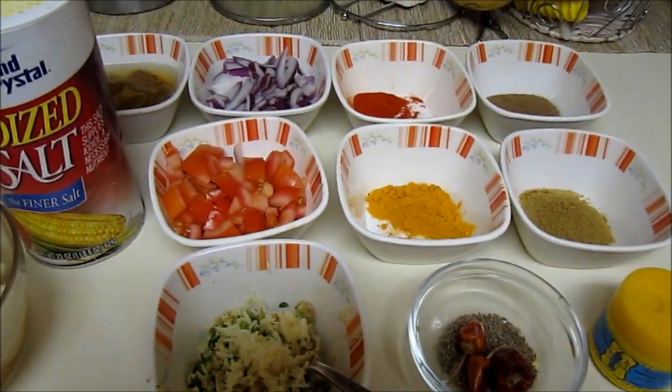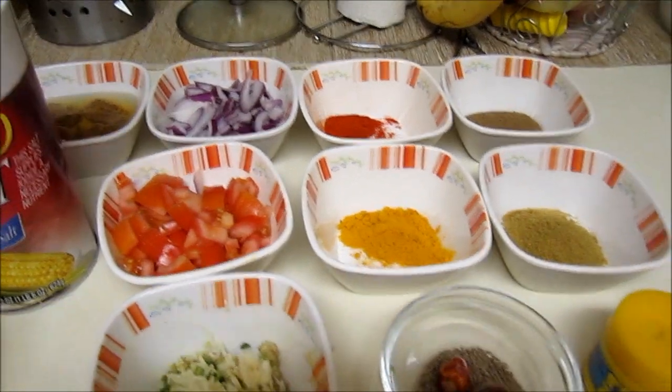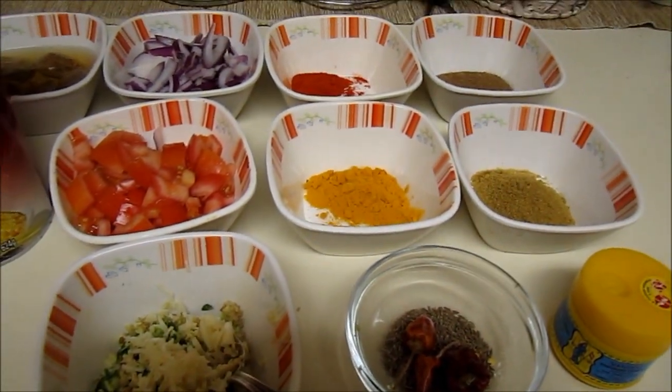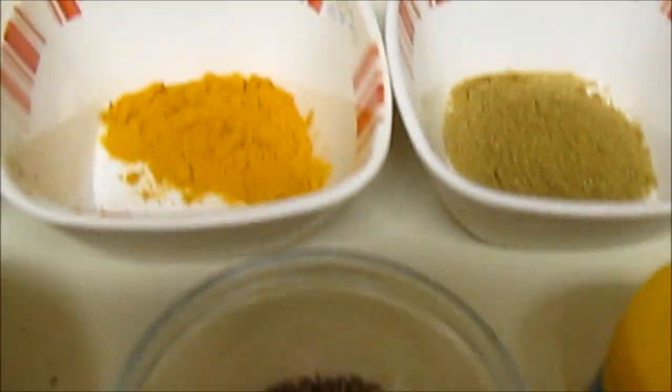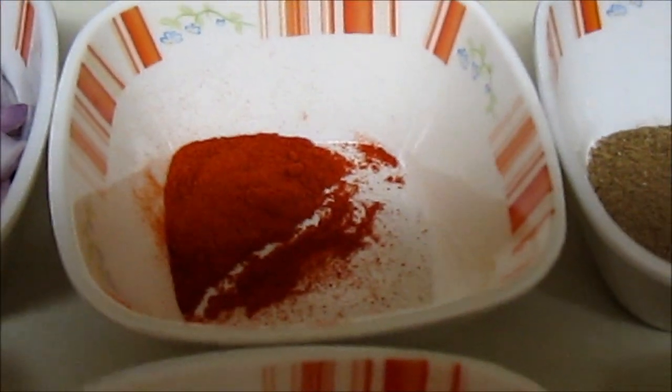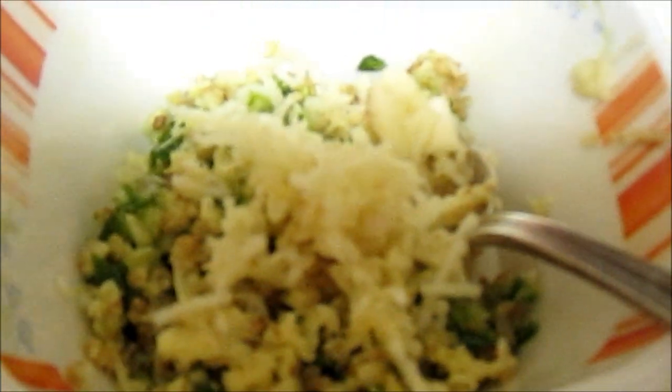Hi everybody, today I'm going to cook Nimona, which is made up of peas. It's basically an Eastern UP dish prepared during the winter time, because that is when peas are in bulk. The main ingredients for tadka are cumin seeds, red chili flakes, turmeric powder, red chili powder, coriander and cumin powder, and garam masala powder. I have already chopped green chillies, garlic, ginger, cut tomatoes, cut onions, and one large potato.